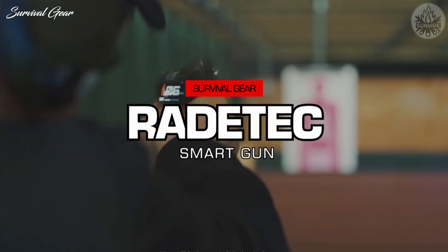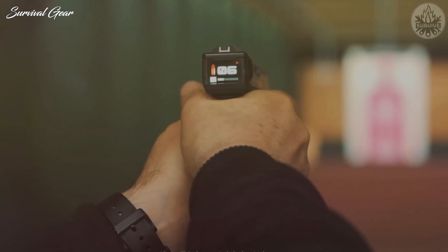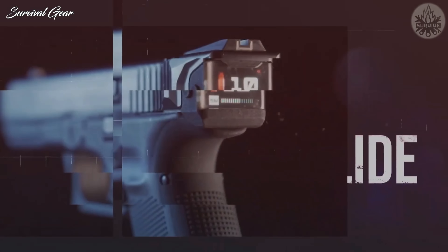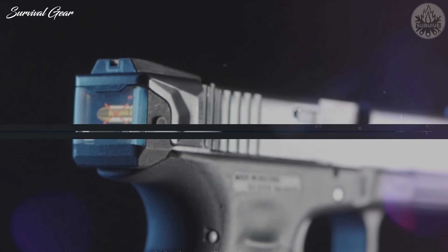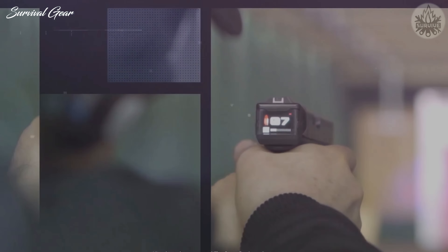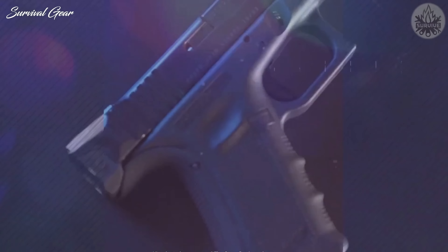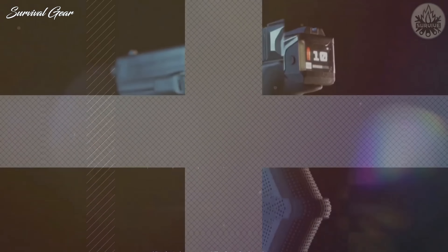Compatible with the Glock G17 handgun, the Rattatek Smart Slide consists of a replacement slide with a built-in display, an integrated backstrap with micro-USB charging port, and new magazine followers. Once swapped with the factory slide, the Smart Slide is capable of processing the handgun's current loaded/unloaded status and ammunition capacity in real-time.